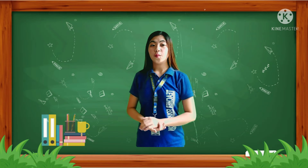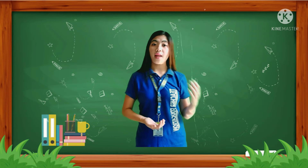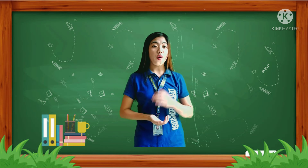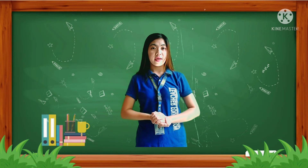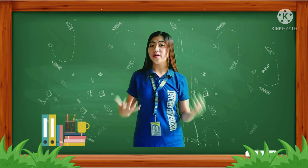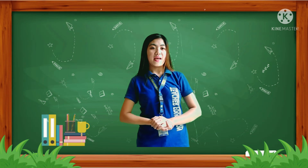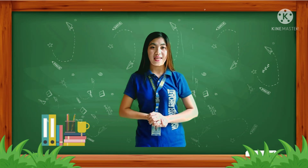Playing Tumbang Preso provides great opportunities for exercise without stress. Muscles are flexed as children try to balance and coordinate their body movements to achieve the object of the game. Did you understand class? That's all for today. I hope you've learned something from our lesson. Thank you for listening and God bless.